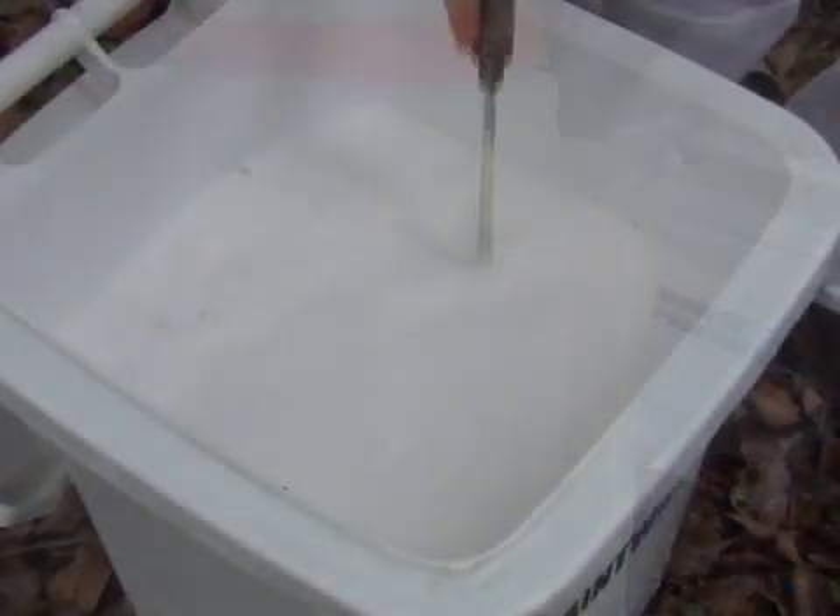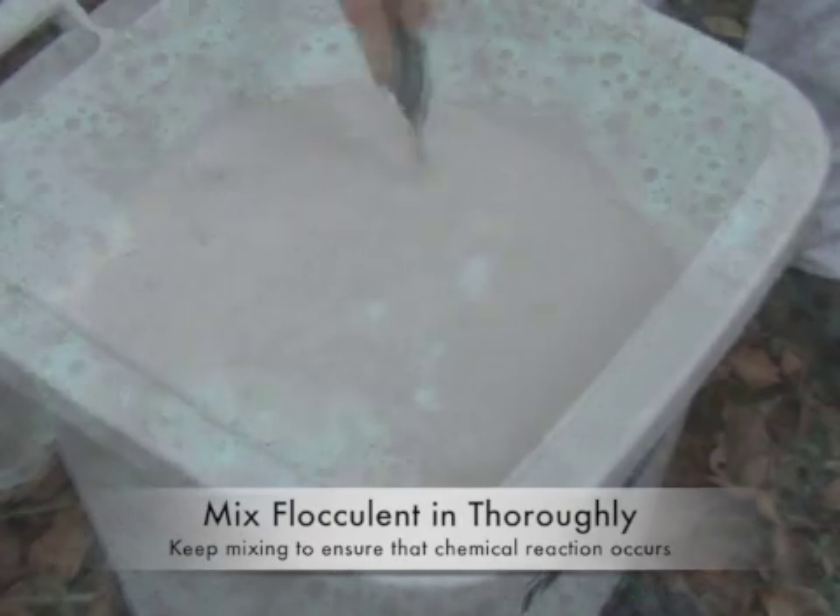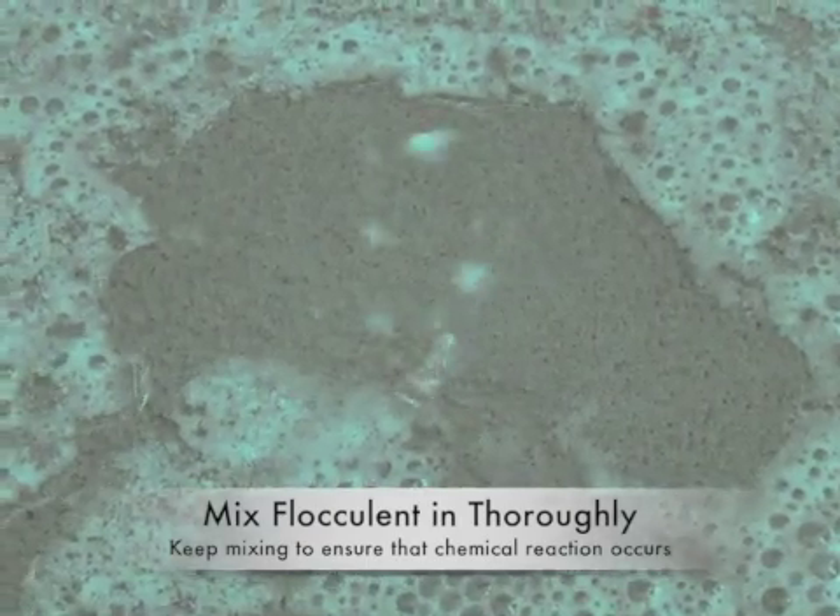Step 3. It is important to stir the flocculent into the waste water for 2 minutes. You'll see the flocculent separate the solids in the water and cause them to sink to the bottom.